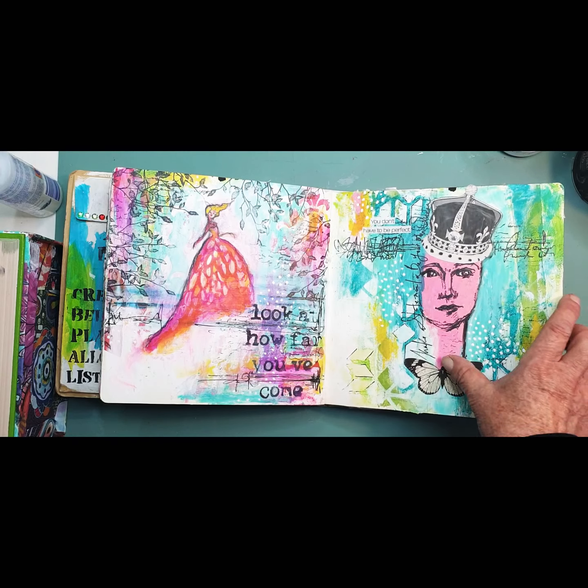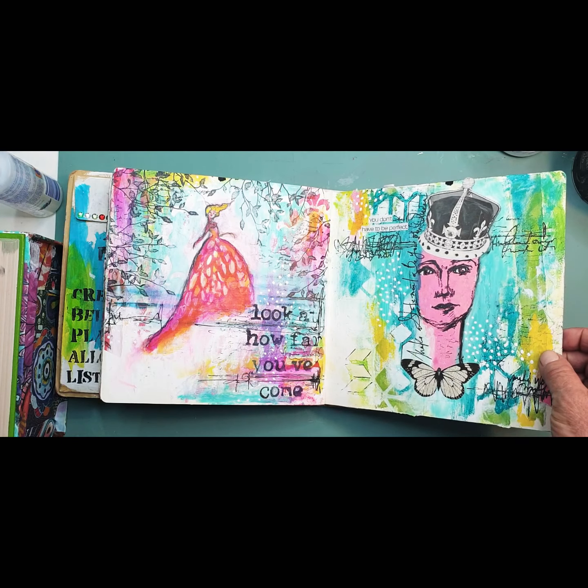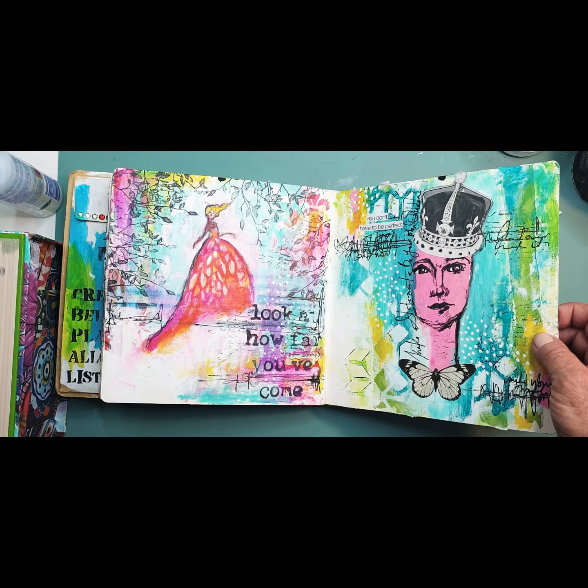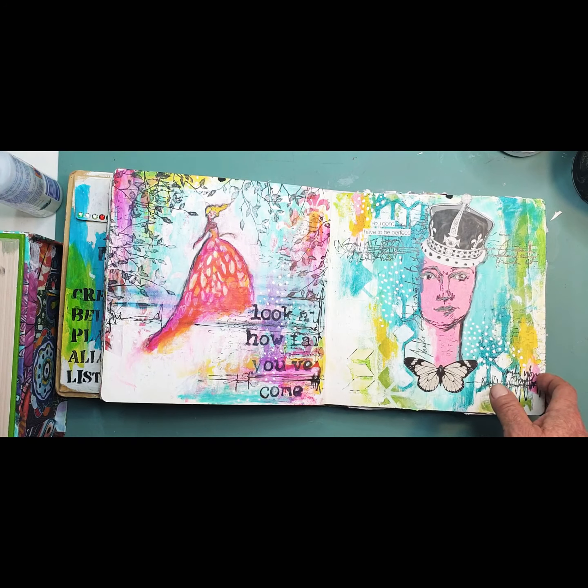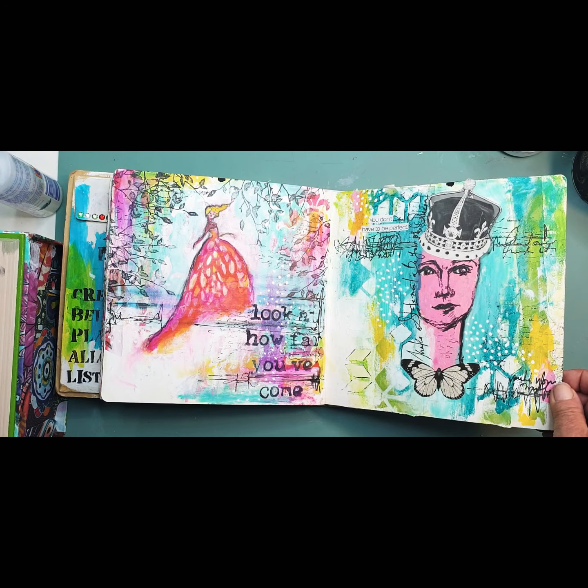Jane, Dina, Dina stamp. Stencil, stamp, tissue paper collage maker — I can't even remember. It's a collage.